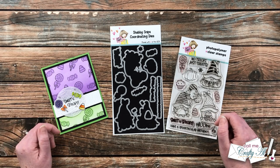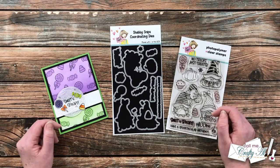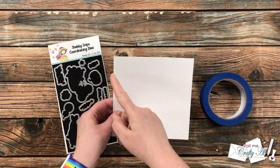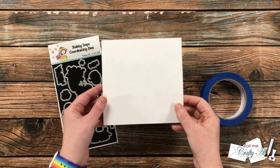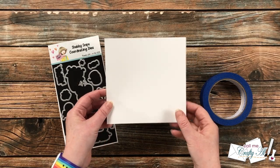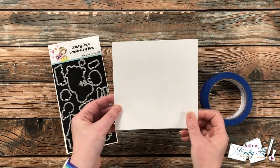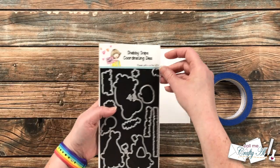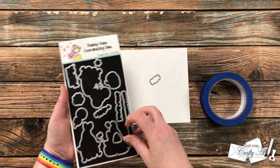Let's get crafty! To get started on my stencil, I cut a piece of cardstock to six by six inches. This is bigger than the card front I will be stenciling onto, but you want to make sure you're going to have room for the die cut pieces to fall or bleed off the edge of your stencil piece.